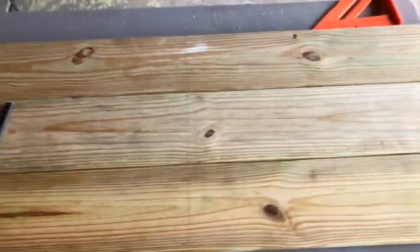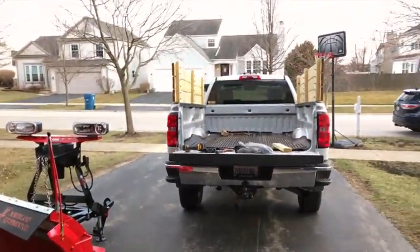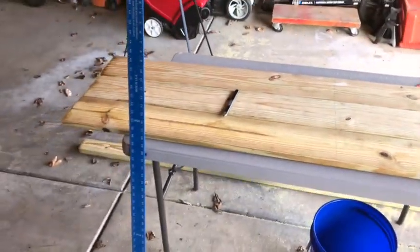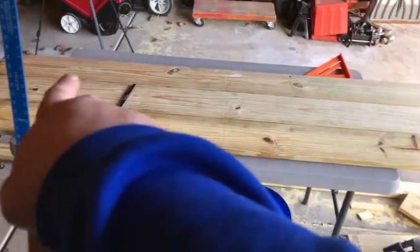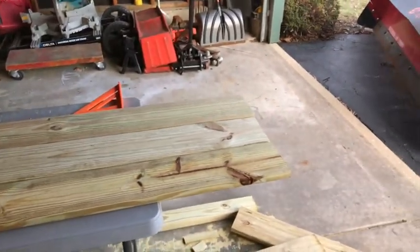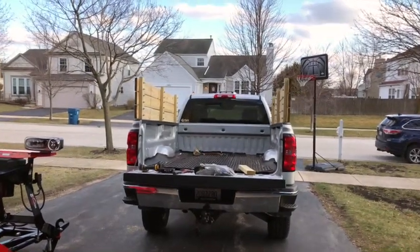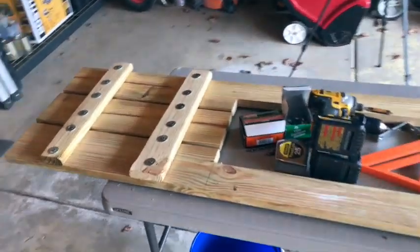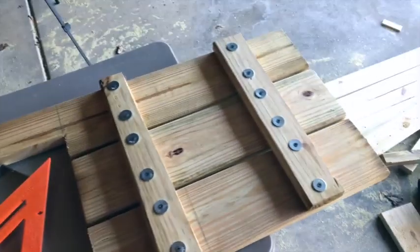I cut my three 1x6s at 70 and a half inches, marked the center, and now I'm going to cut the window out so that I can still see through my rear-view mirror. Then I'm going to cover that with some stretched steel. Once I have the center cut out for the window I'm going to put 2x4s on each side, and I have some 90-degree brackets to bolt this on either side at the top and the bottom to support it. And there you have it — the front piece with the window cut out, ready to be installed.